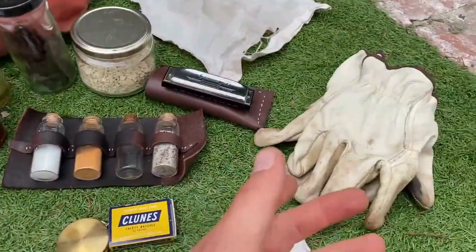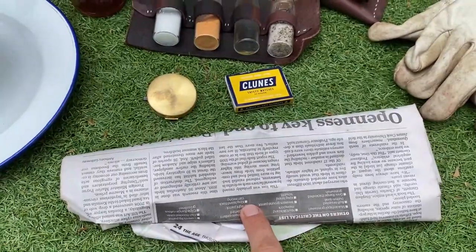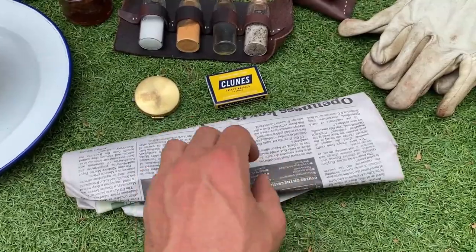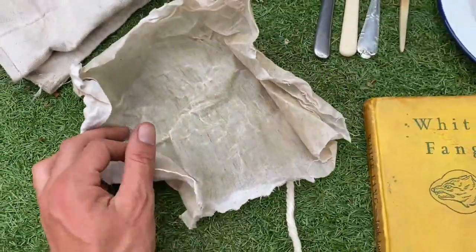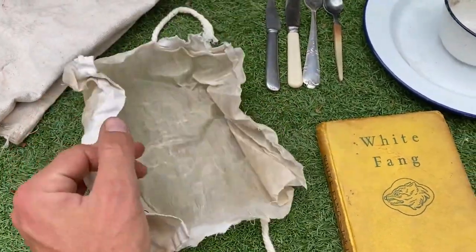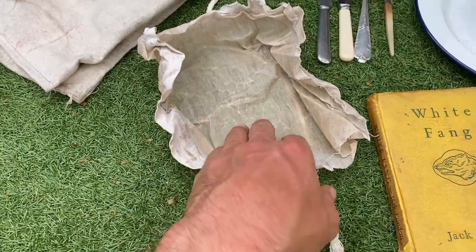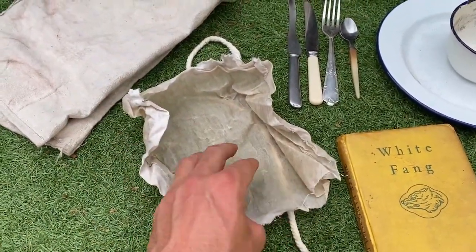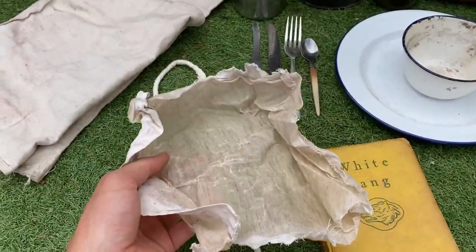Newspaper — not for starting fires, actually used as toilet paper, since they didn't have toilet paper back then. And a beeswaxed cotton wrap: really easy to make, just sprinkle beeswax over cotton, put it in the oven, let it melt through, brush it even, and let it dry. Stored a salami roll in it for two to two-and-a-half days and it worked really well.